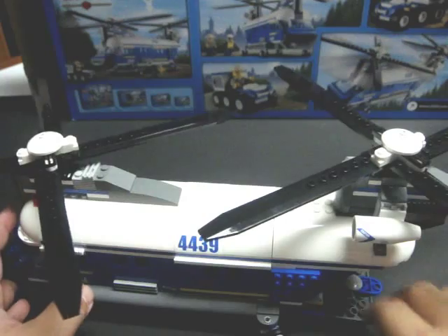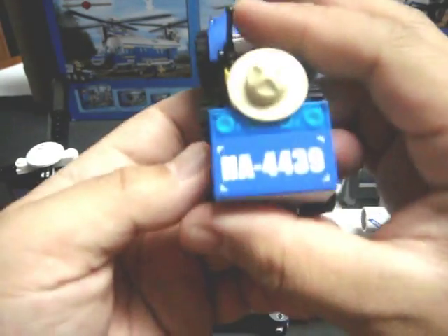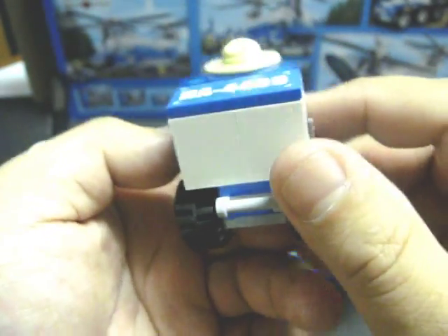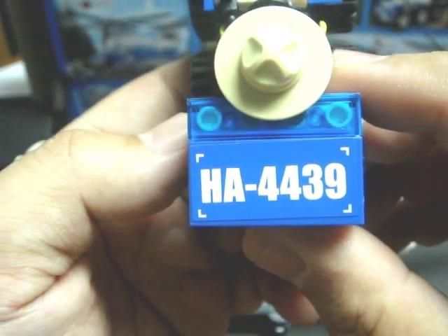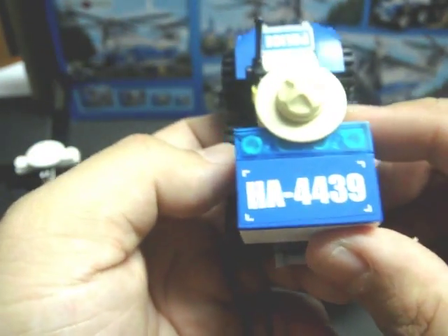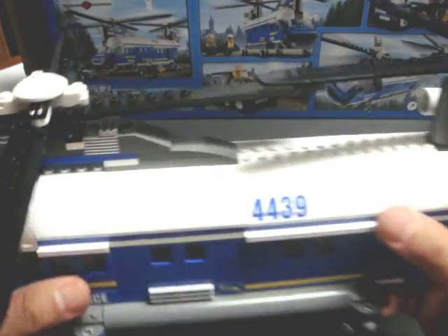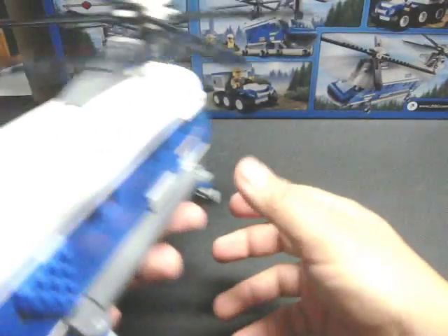This set does have quite a few stickers on it. For example, the back of the ranger's six-wheeler has a sticker reading 'HA4439' — 4439 being the set number. The helicopter itself has unit number 4439 on both sides.